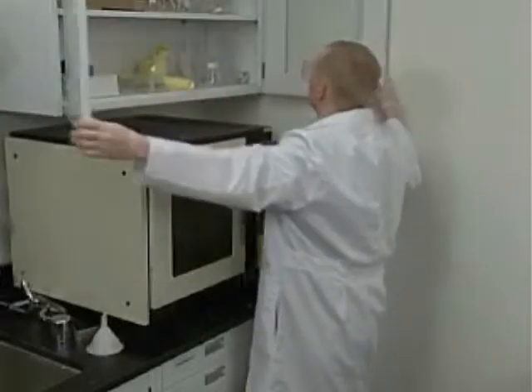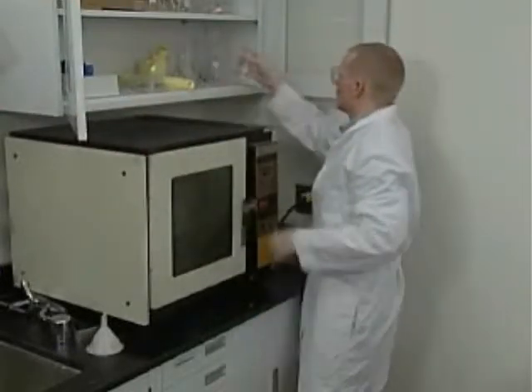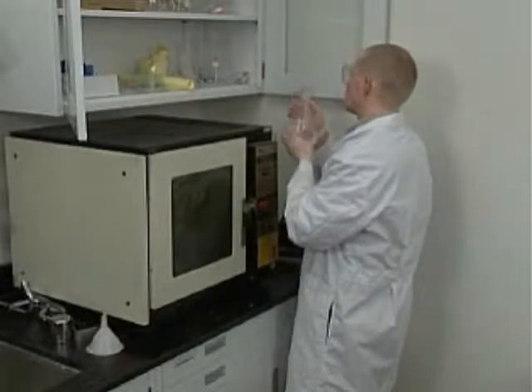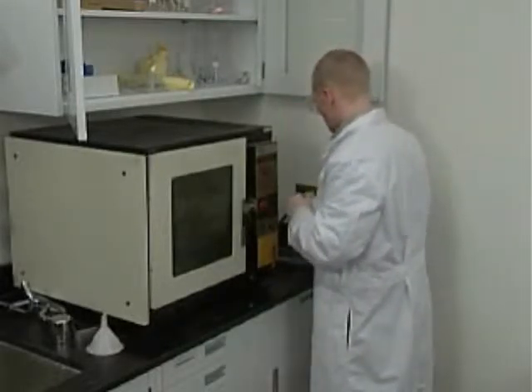So how do we protect ourselves from glassware accidents? Well, we learn about our equipment, inspect it before we use it, and follow proper procedures when we work with it.